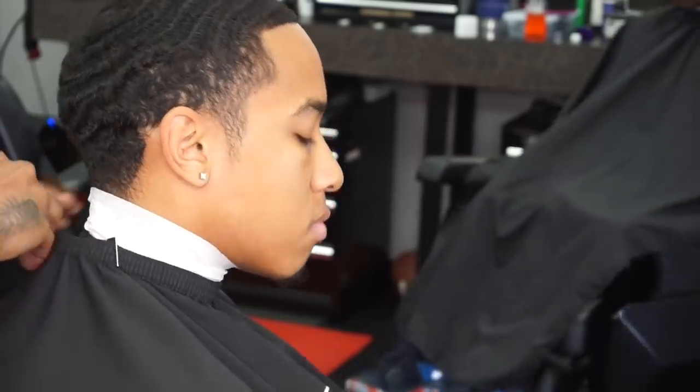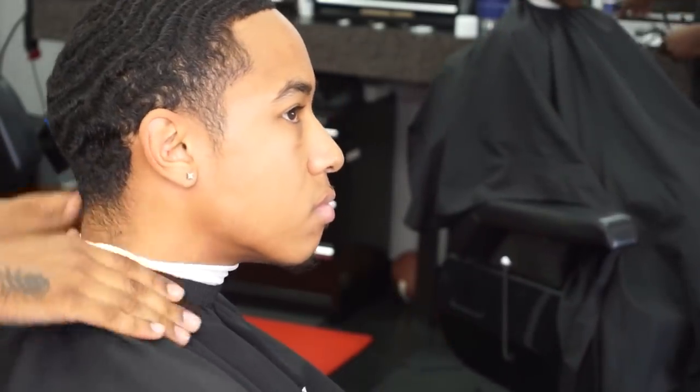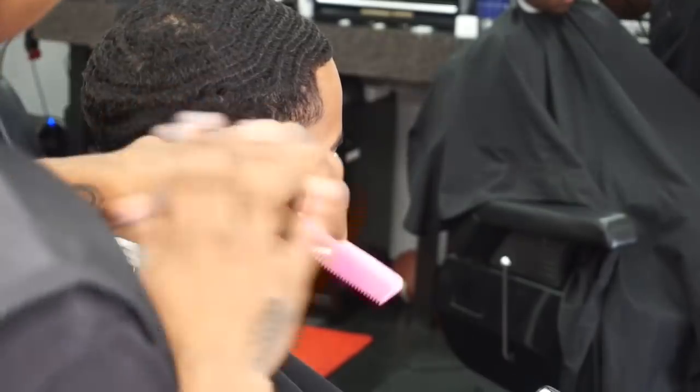What's cracking y'all, this is Dakari the barber back with another tutorial. Here we're gonna be doing a mid-high taper with no hook line up down the side.